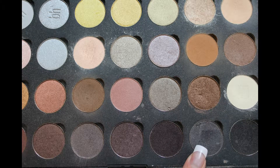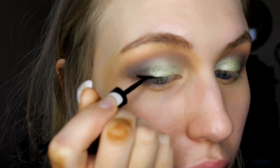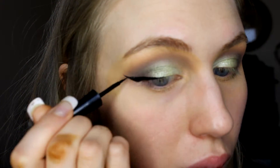Then I'm going in with a Coastal Scents shadow in Dark Chocolate and working that into the outer V — I decided I wanted this look to be a little deeper. After that, I'm going in with my Wet n Wild Mega Liner in black and doing an intense winged liner, but not bringing it all the way into the eye — just focusing it on the outer portion.